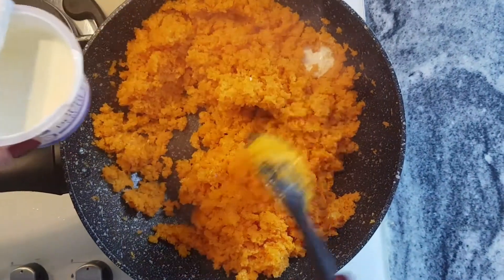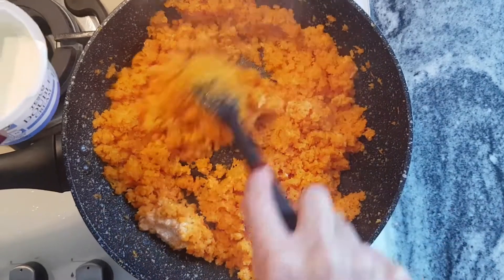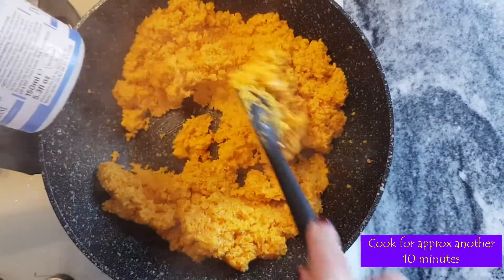This is probably going to take another seven to ten minutes. The 150ml of double cream have now reduced and we've got the mixture evaporated again.